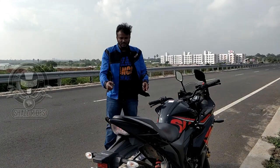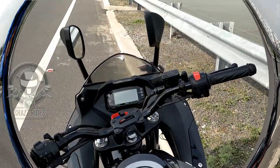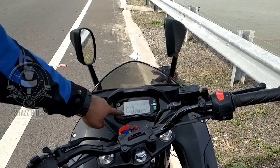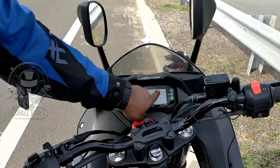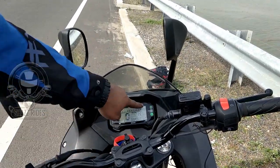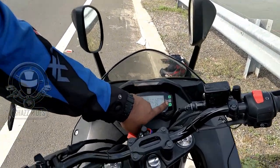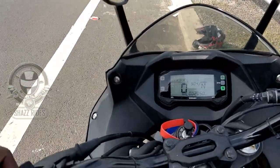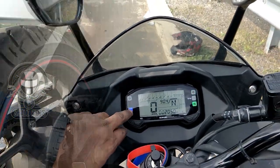The fairing design provides maximum wind protection. The digital instrument cluster includes a speedometer, tachometer, odometer, trip meter, and fuel gauge. There are left and right indicators. You also get an RPM limiter, neutral indicator, high beam switch, and a blue indicator display on the instrument console.